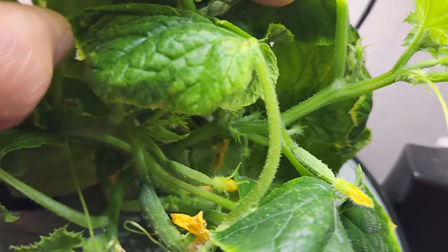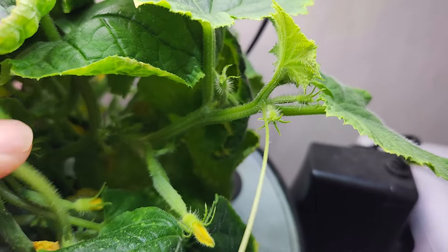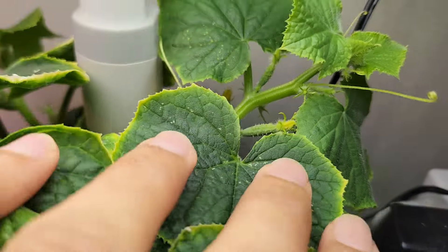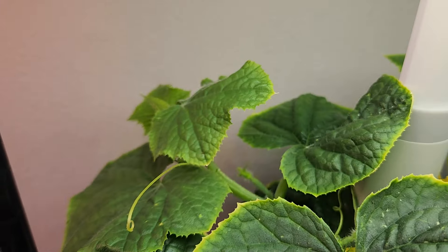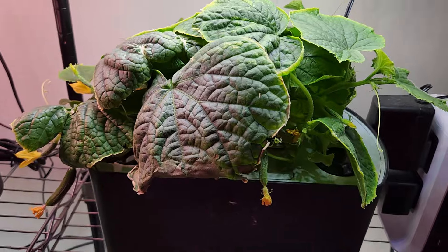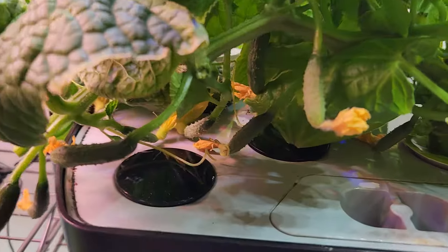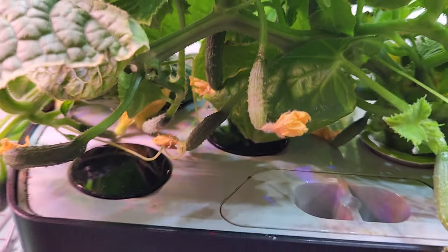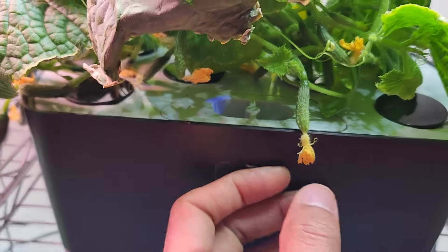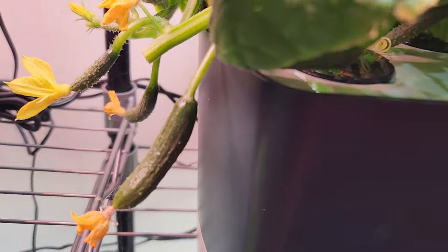I am still seeing lots of side growth. There is a pretty big branch here getting tall, and there are two more in the back — the plant is still getting bushy and producing lots of side growth. It's just that it is not able to focus on the development of cucumbers. So removing some of these old and stunted cucumbers is going to help. Let's see.